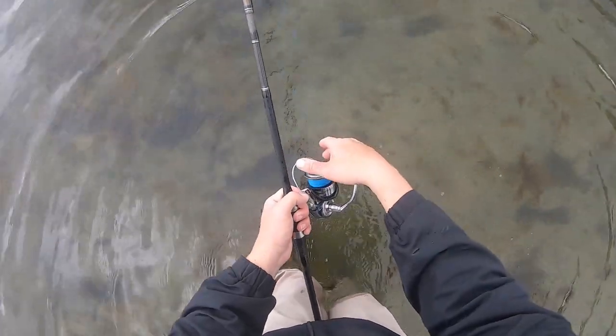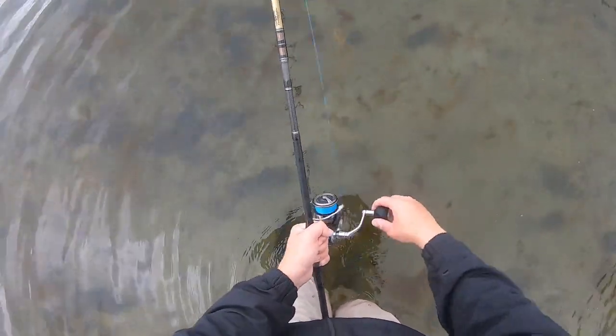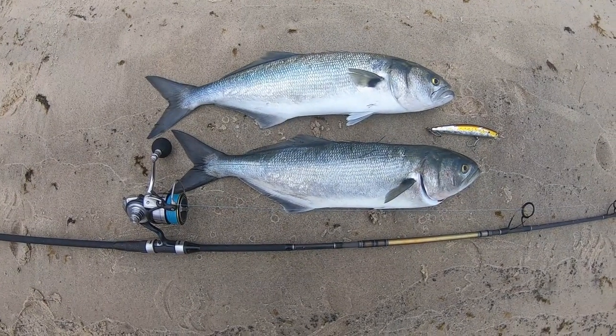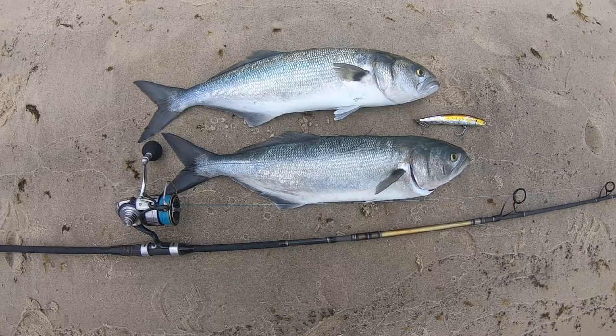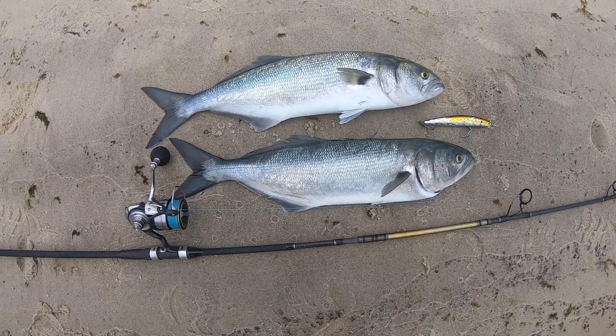All right, we'll see if we can catch another. My limit's three but I think two will do, but I'll see if I can just catch another one just for fun. These are the perfect eating size bluefish — just that large cocktail size, you know, five, six pounds. I dispatched them, bled them out, and then scaled them, so I'm going to bring them home now and clean them up.